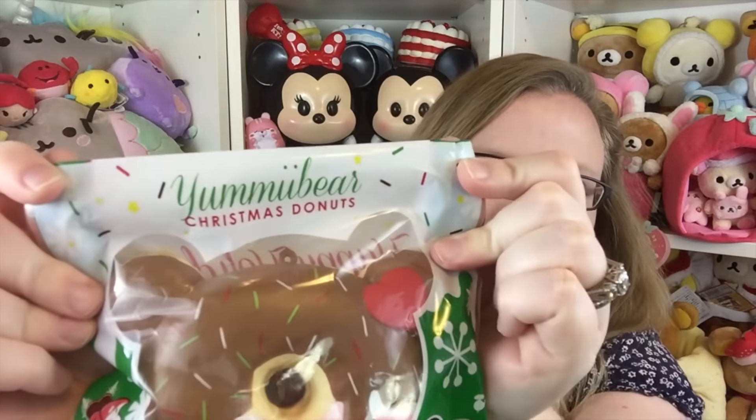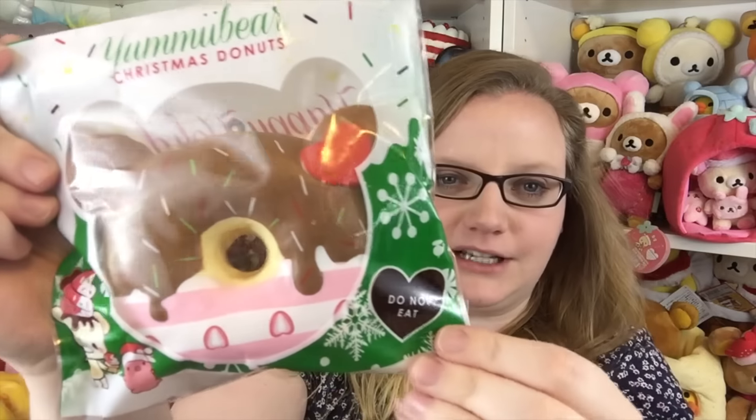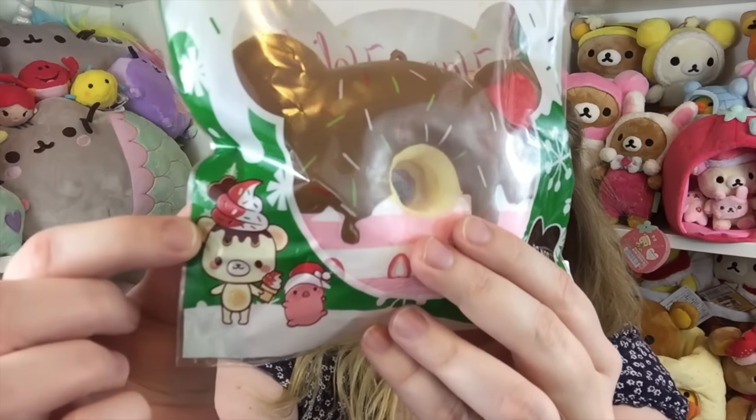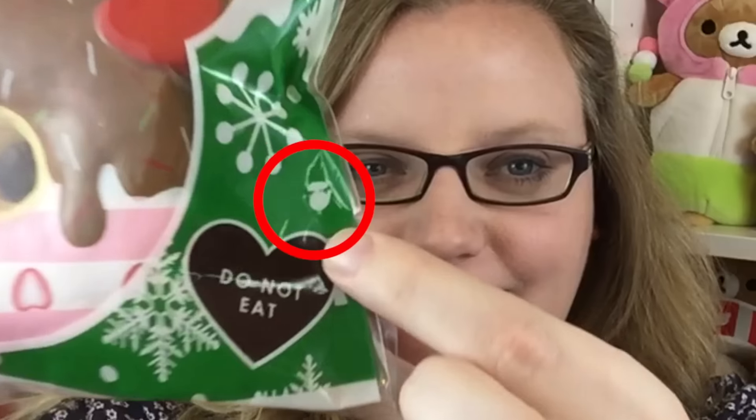I already showed these in a previous video, but I wanted to get them with the actual packaging because I helped do the packaging, so I want to show you the packaging. This is what the packaging looks like — it says 'Yummy Bear Christmas Doughnuts, Do Not Eat.' I added a little Santa hat on Marshmally. Now I actually snuck in a little secret and I didn't really tell Creamy Candy that I did it, but I put a little helicopter in there.